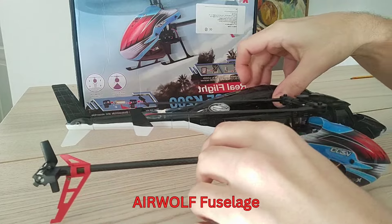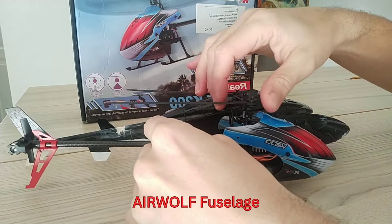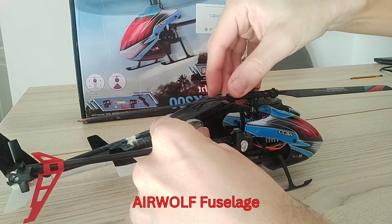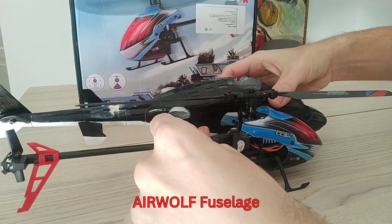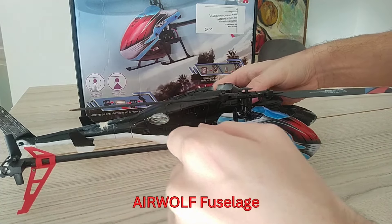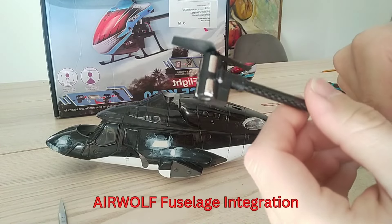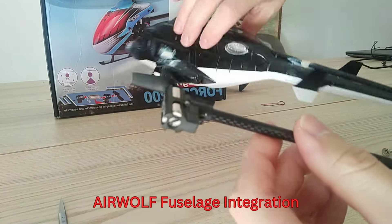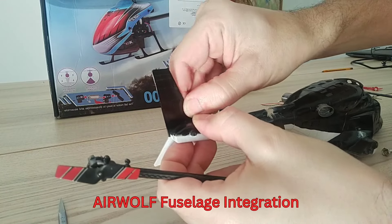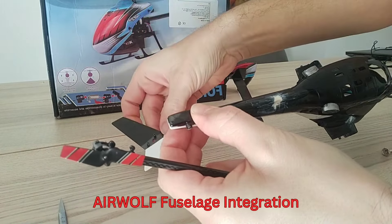The XK K200 fits quite well from the dimensions to that fuselage. For the tail motor, I will just put in a cutout at the back end of the fuselage and bond it directly into that cutout.